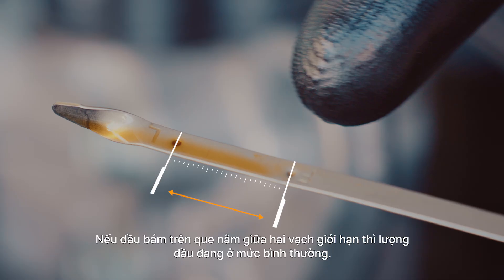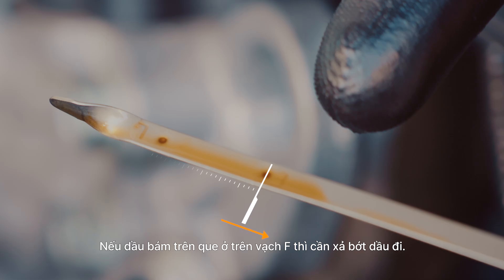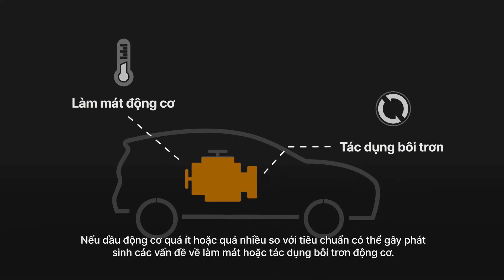If engine oil is present between the two indicators, the oil level is normal. If it's below the L or low indicator, more engine oil is needed. If it's above the F or full indicator, it's time to drain the engine oil. Having too much or not enough engine oil can lead to engine cooling and lubrication issues.